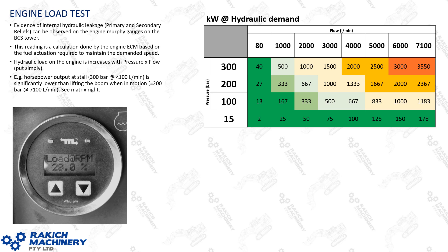Engine load test for the 6090 — I go into more depth on this in my other tech talk on hydraulic horsepower on large mining excavators. Evidence of internal hydraulic leakage, particularly for your primary and secondary relief valves, can be observed on the engine Murphy gauges on the BCS tower, or on your BCS screen by toggling through engine controllers to your load percentage. When stalling the hydraulics, pumps will de-stroke and load at rpm should drop to below 30% to maintain stall pressure. Hydraulic load on the engine increases with pressure and flow — at 300 bar at stall with low flow it's only 40 kilowatts, but at 300 bar with greater flow it increases exponentially.